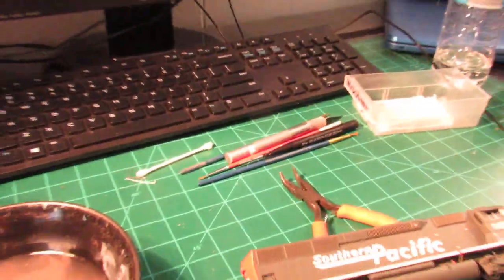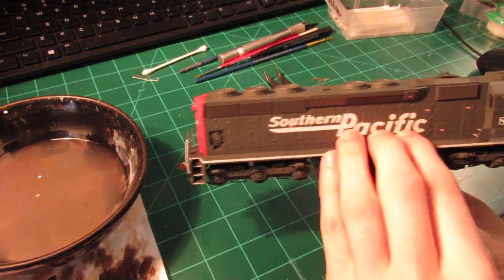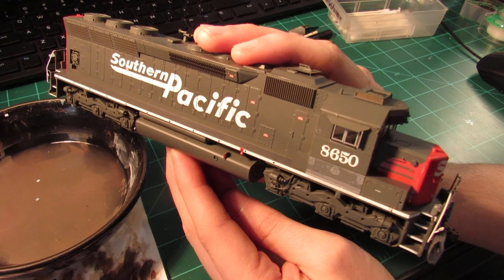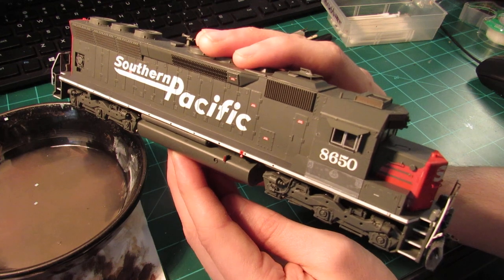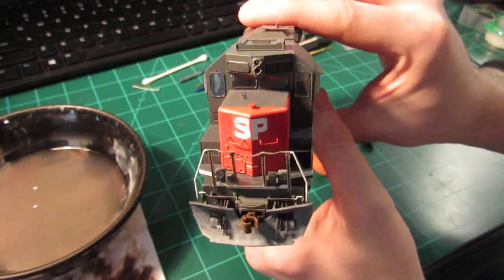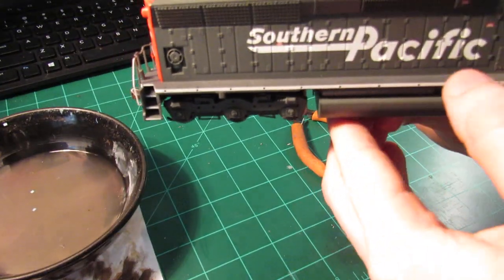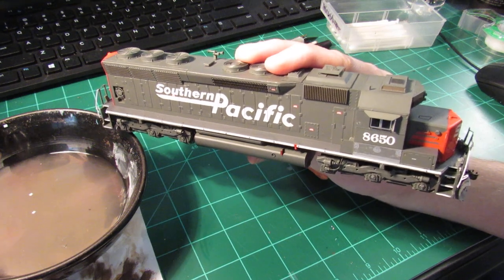As we pan out to the workbench and zoom in on the model, I have the Athearn SD40M-2 — this is the new release. It's a beautiful model with a lot of nice prototype details. They're pretty much good to go right out of the box. All I've done to it at this point is removed the glass lights, replaced the plow to be more prototypical, painted the headlight, patched out the number boards, and removed the handrails.